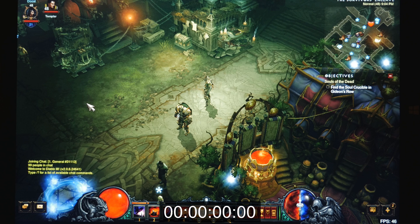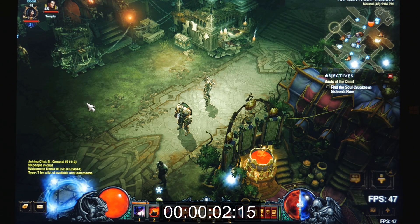Hey everyone, it's Brian again. I'm here demonstrating another throttling scenario with the Surface Pro 3. Here I'm going to show a real world case using Diablo 3 with video quality settings of 1280 by 800. We're going to start off at 47 frames per second with the i7, and in a matter of six and a half minutes you'll see it drop all the way down to 25 frames per second.